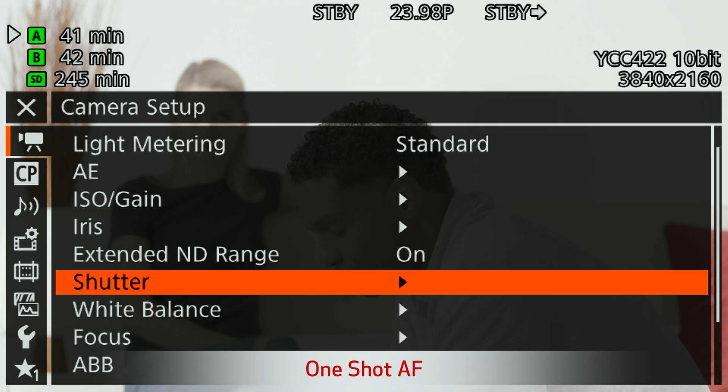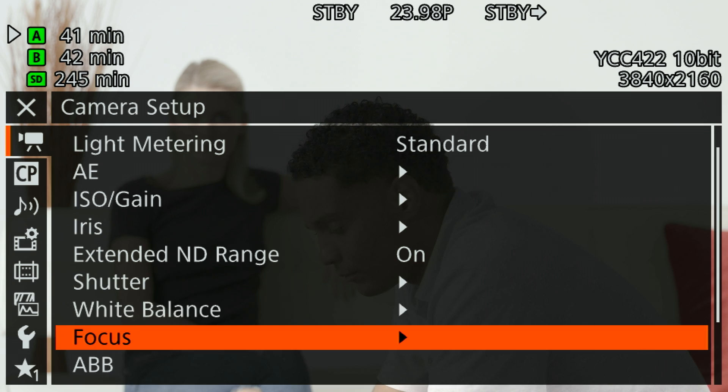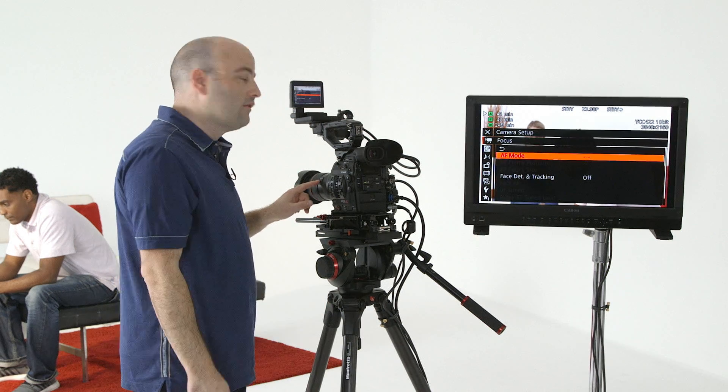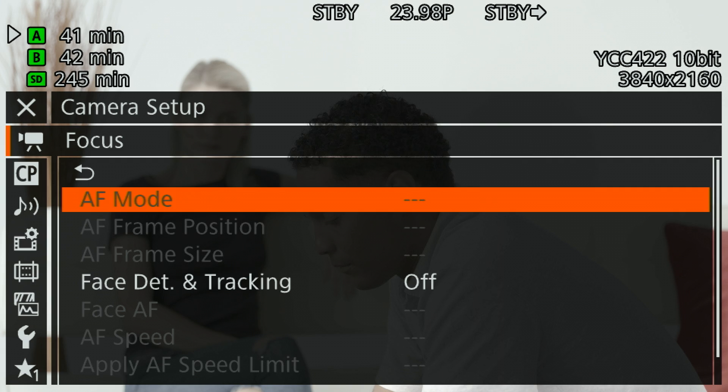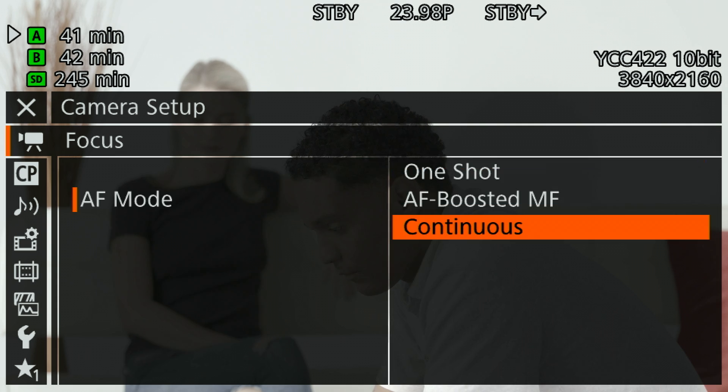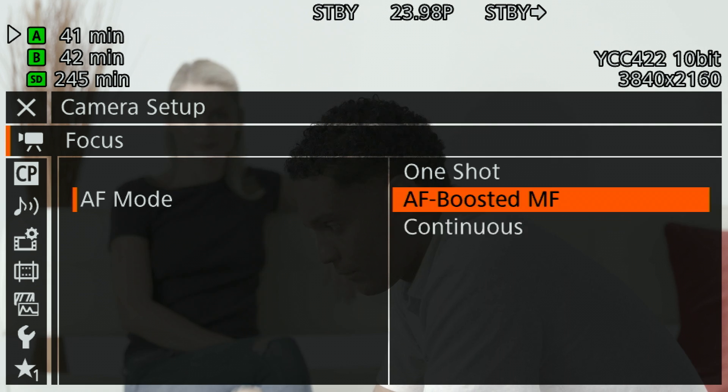We're in the camera setup menu and I'm going to scroll down to focus. Right now you'll see that almost all of my options are grayed out, and there's a reason for that — my lens is set to MF or manual focus. As soon as I move that over to AF, these options become available. So let's talk about AF mode first of all. We have three choices: continuous, which is a continuous autofocus; AF boosted manual focus; and one shot. Let's use one shot right now.